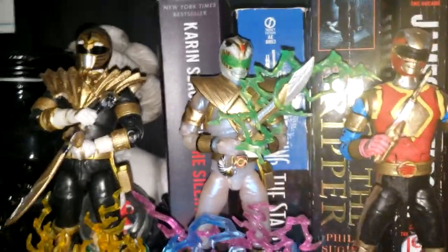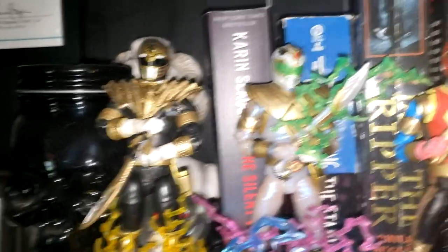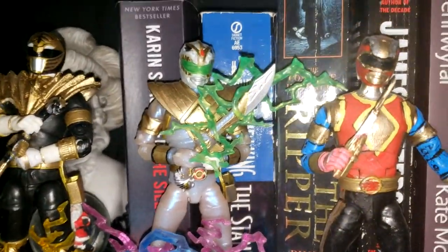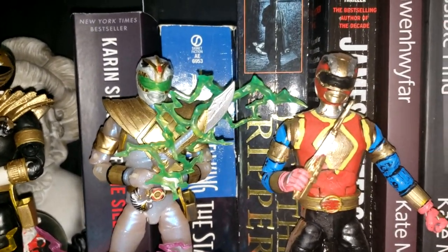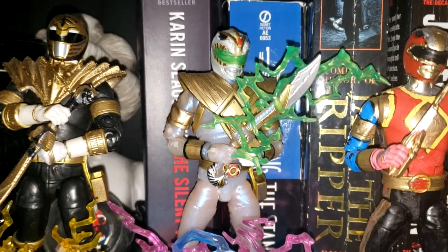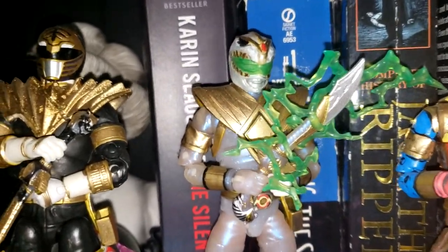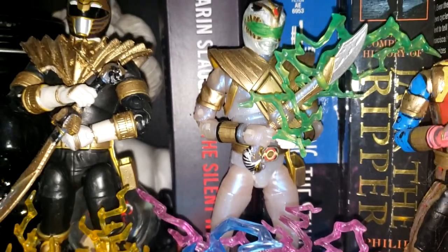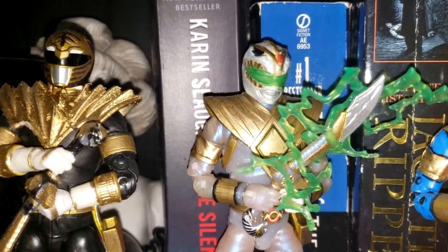This would be what would happen if Tommy's White Ranger and Green Ranger powers would have combined in a more — I guess, healthier way. If it was combined together by Zordon and Ninjor rather than forced together by Drakon.